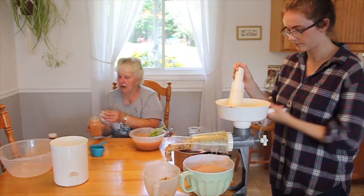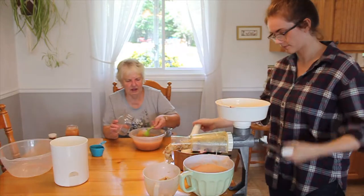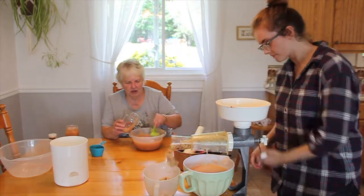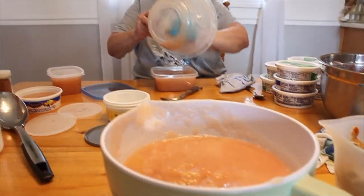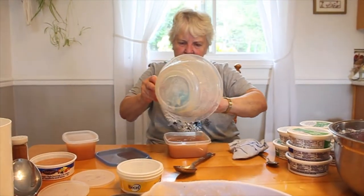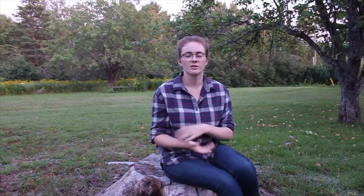Once your applesauce is sweetened and flavored to your liking, it's time to put it into containers. Use any container you have. If you're going to preserve it for the year, make sure to leave some headspace — about a quarter of an inch to a half inch at the top — so that when it freezes the food can expand and won't break through your container. We put the applesauce into our containers and into the freezer. It will keep in the freezer for at least a year, probably longer Louise thought, and it's a great way to preserve your apples for the year.